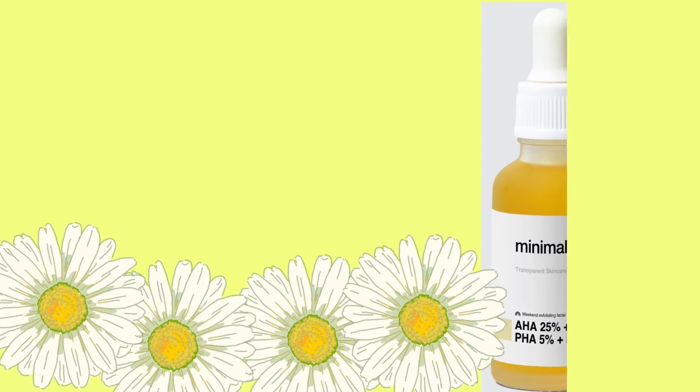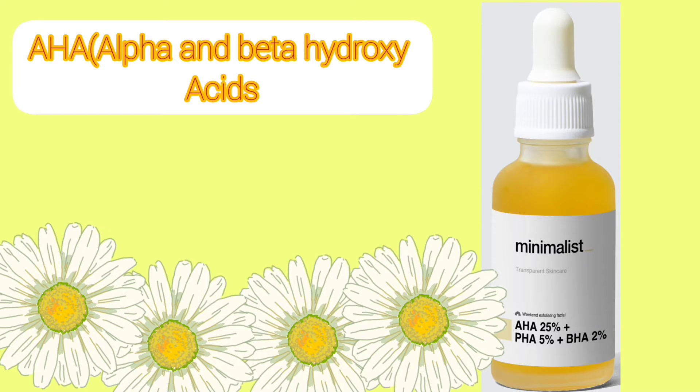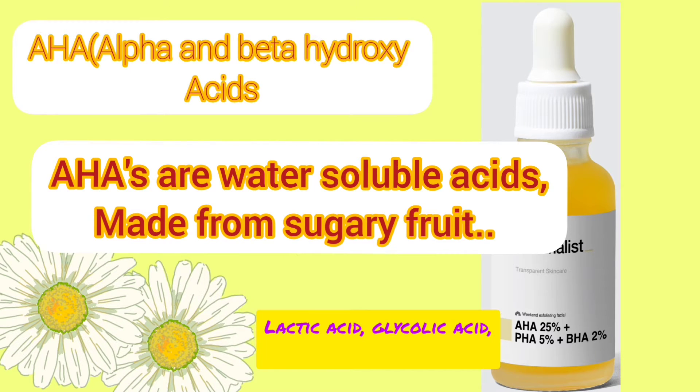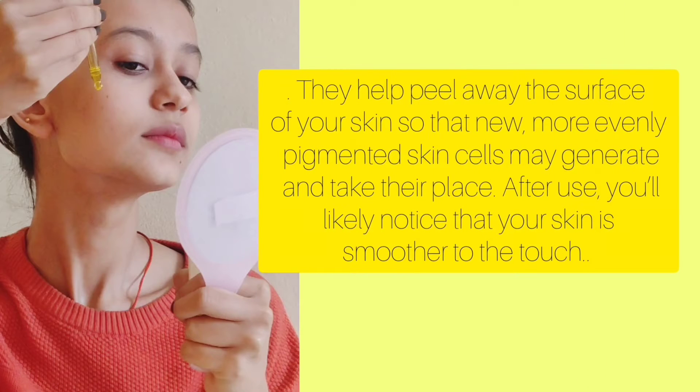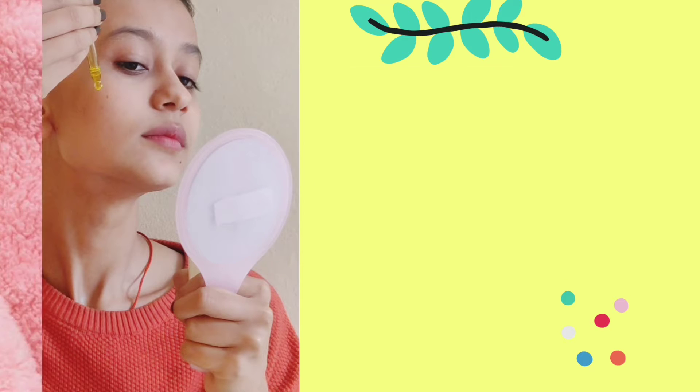Let's talk first about AHA — alpha hydroxy acids. AHAs are water-soluble acids made from sugary fruits, like lactic acid and glycolic acid. They remove the top layer of our skin and generate new skin cells, which look softer and brighter.